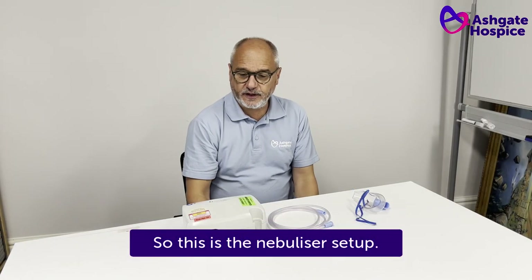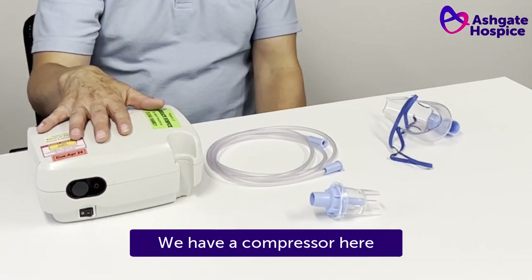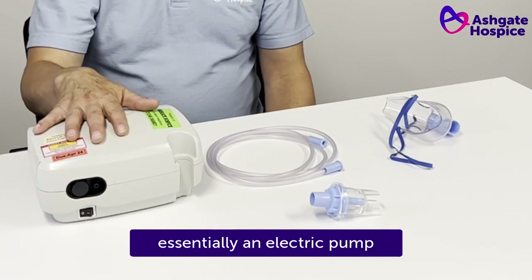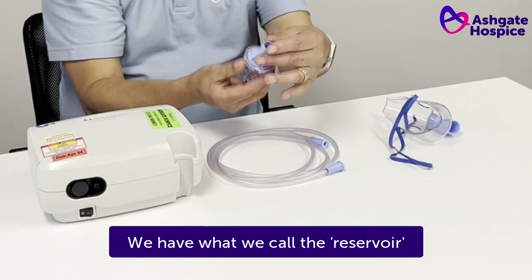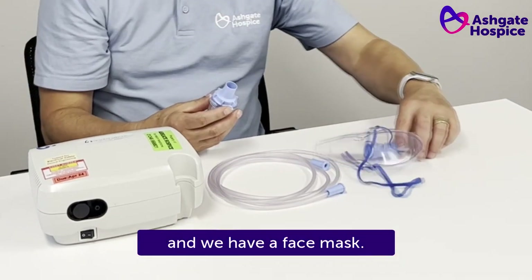So this is the nebuliser set up. We have a compressor here, essentially an electric pump, we have some tubing, we have what we call the reservoir and we have a face mask.